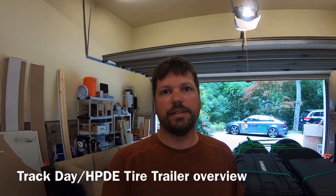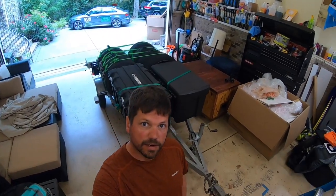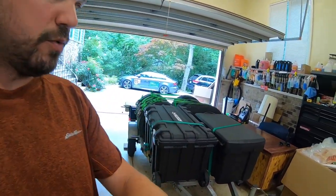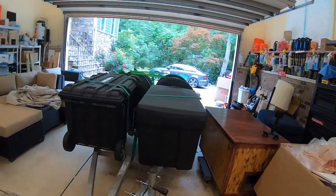Hey guys, Rob here. I just got back from Virginia International Raceway with my first event with my new track trailer. I'm pulling this with a 2018 Audi RS3 that you can see behind me, still completely decked out for yesterday's event, and in the corner you can see everything pretty well still loaded up. I'm going to take everybody through how it's packed down and then pause the video and come back to it opened up where everything is actually stored.